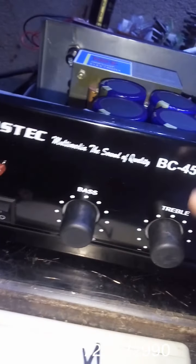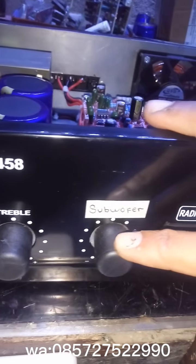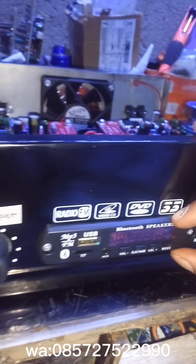Tampilan depan seperti ini: ada bass, triple sub-woofer, volume, dan juga dilengkapi MP3 player, sudah ada Bluetooth ya ini.